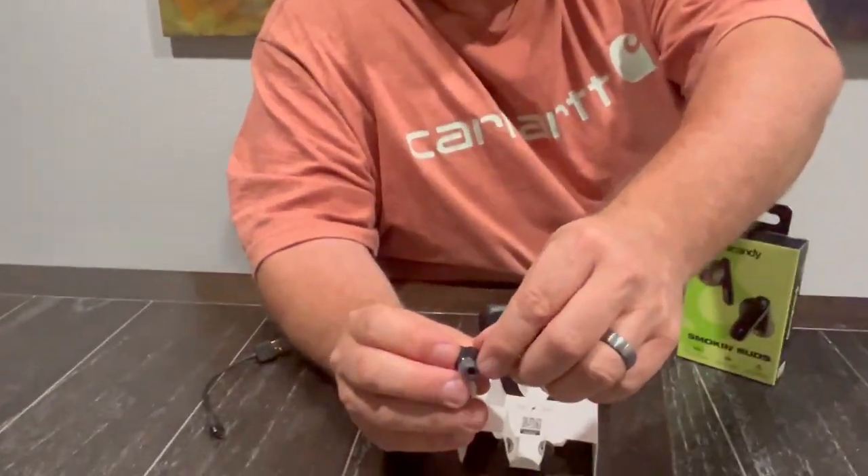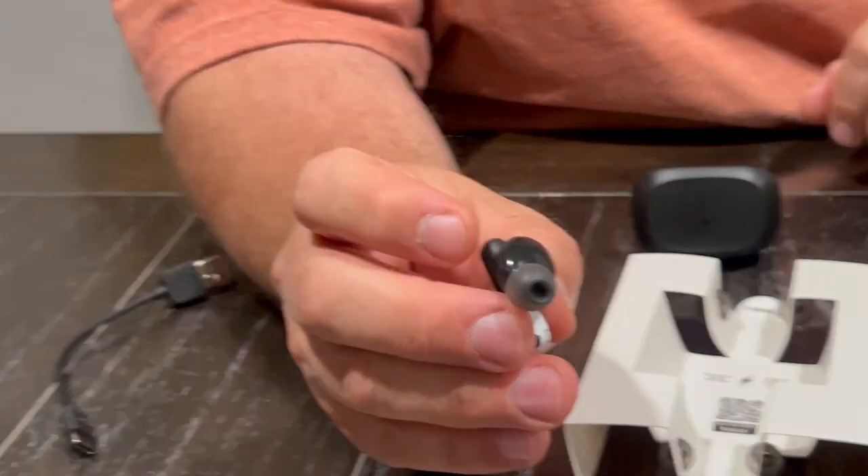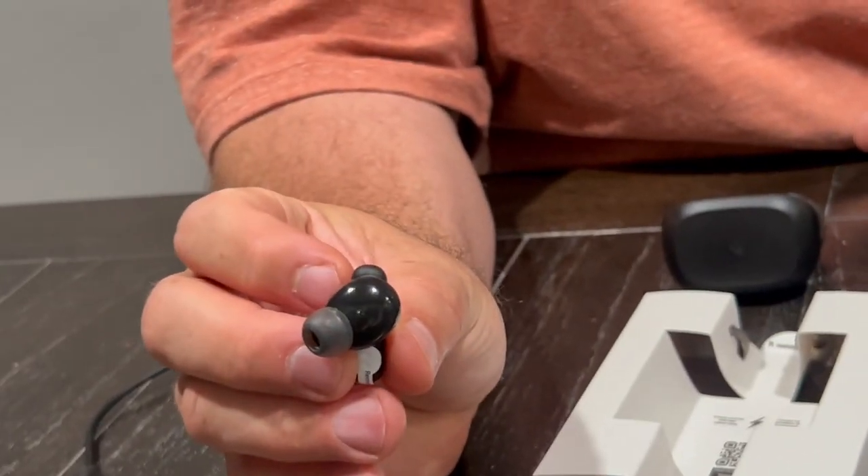I mean, there's a million different earphones you can use, but the shape of these and these silicone buds — which I love — are by far the most comfortable for me. They don't hurt my ears.